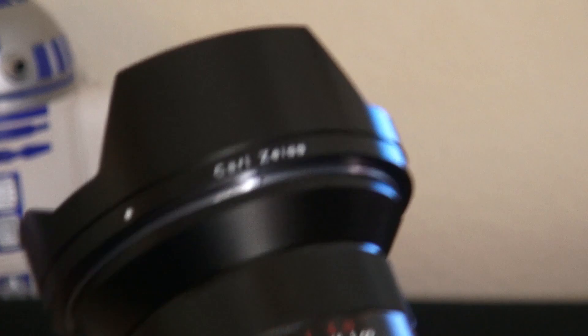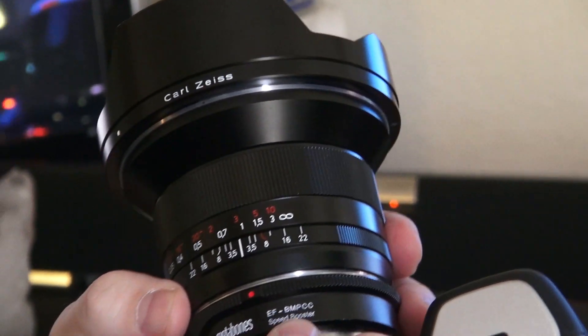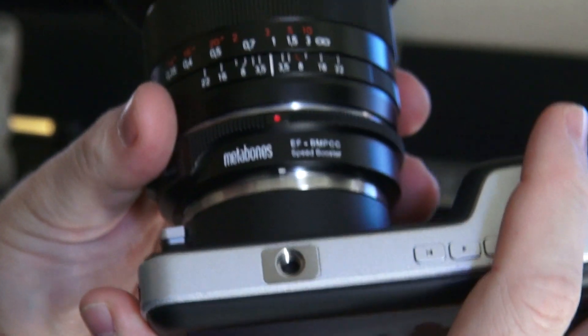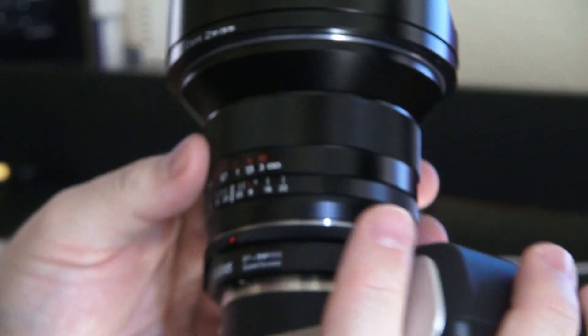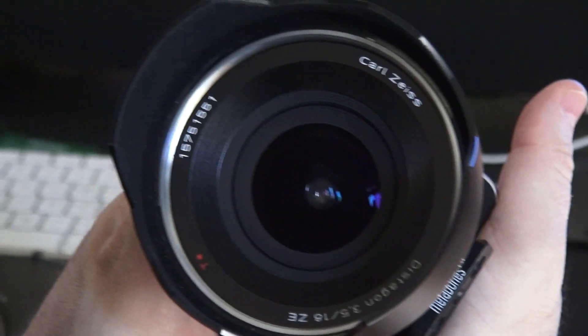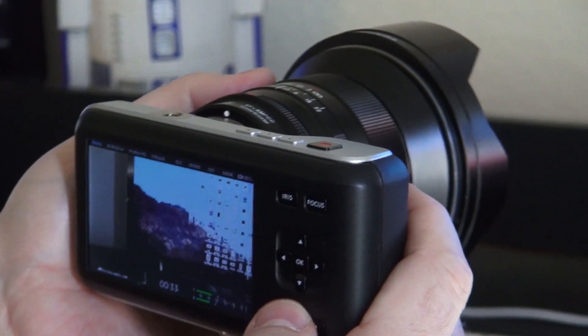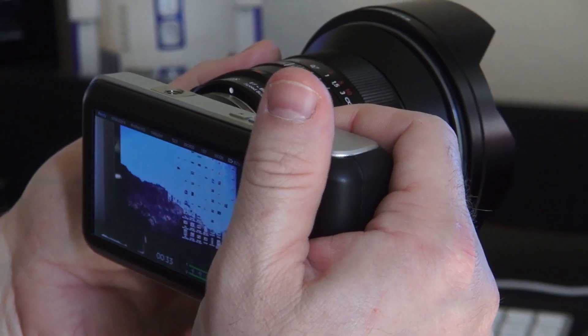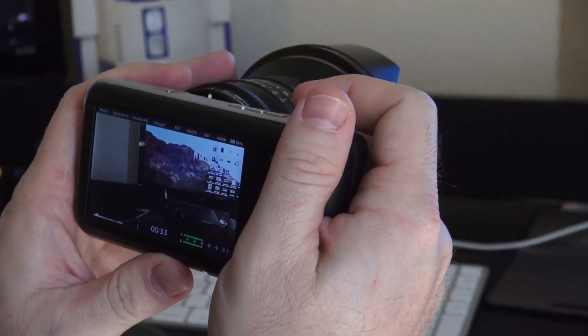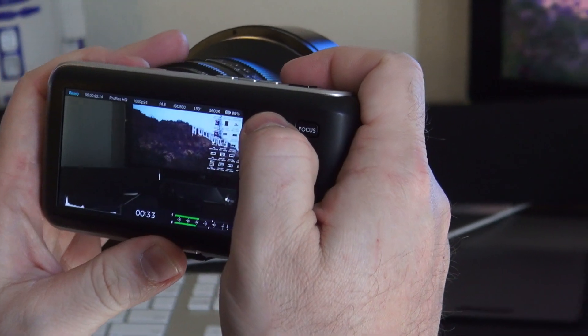Also want to show off here on the camera — we have the Metabones EF to BMPCC Speed Booster. Just barely got it, it's completely awesome. Coupled with this Carl Zeiss Distagon 3.5, 18 millimeter, which is incredibly wide. So I'm able to get actual full frame stuff here and also boost the speed on it as well. It's a pretty amazing deal.